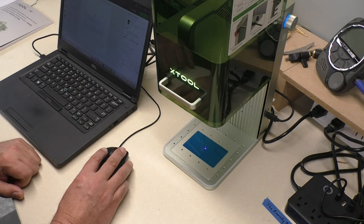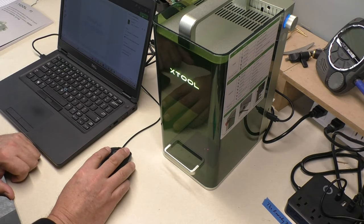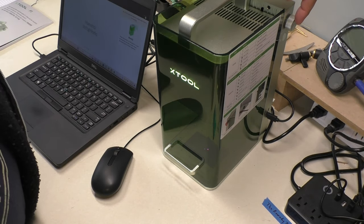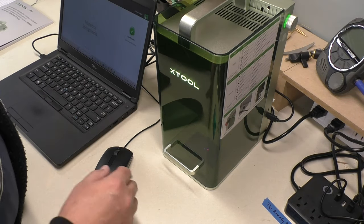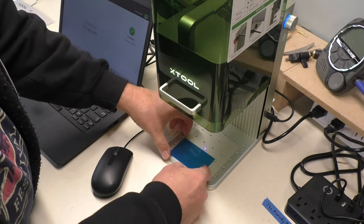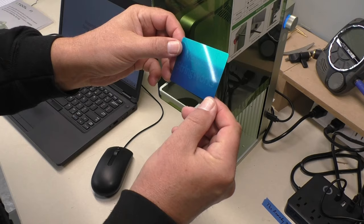I frame it one more time — looking good. I drop the protective shield down and hit Process, which gives me a little preview. I hit Start, it beeps, and then I press the knob to begin. That took two seconds! It says complete — you can hear the fan going too. This scoring doesn't produce any fumes. I lift the protective shield up — wow. Manitix Stringworks — you can really see it nicely. That is so cool!